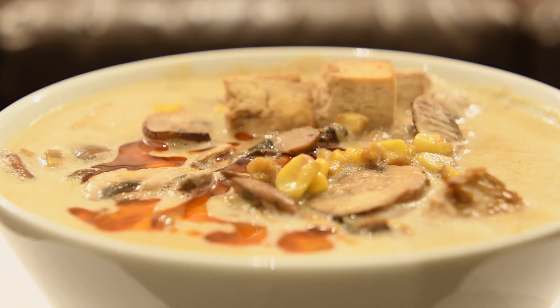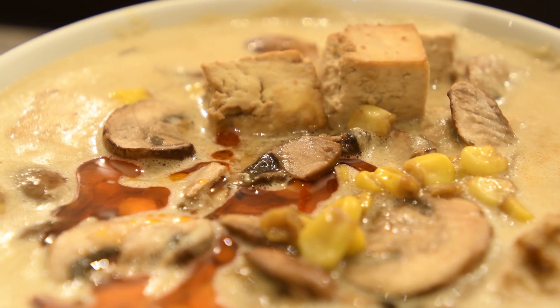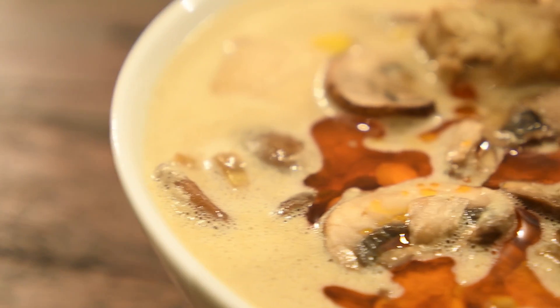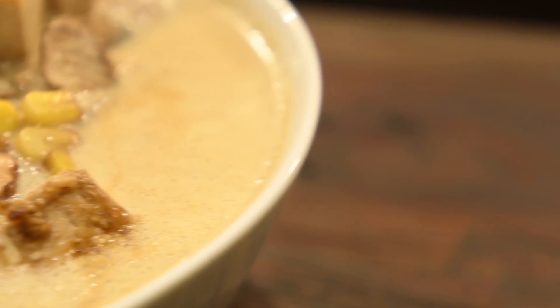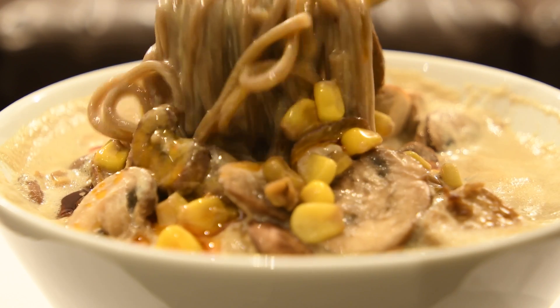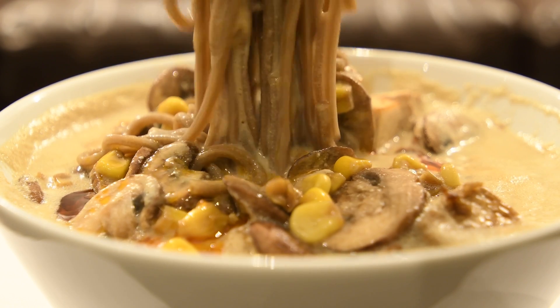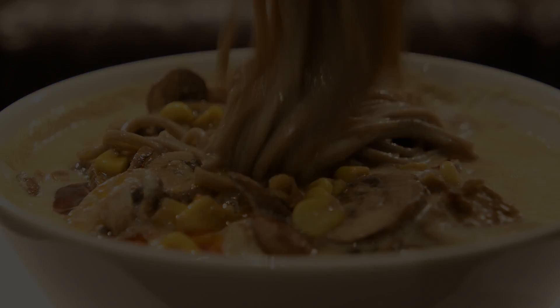Hello my fellow foodies and welcome to Cooking with Dan. Today we're going to make vegan ramen. The first time I tried ramen it was at a restaurant called Jinya Ramen Bar. I went online and found this recipe by Carrots and Flowers. We're going to try it out and see how it goes. As always I will leave a link to the recipe down below.